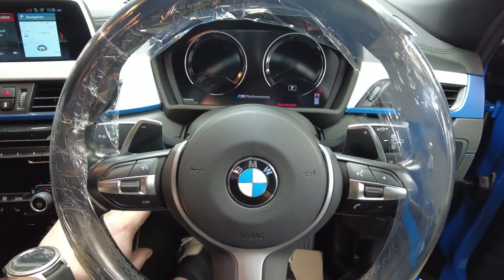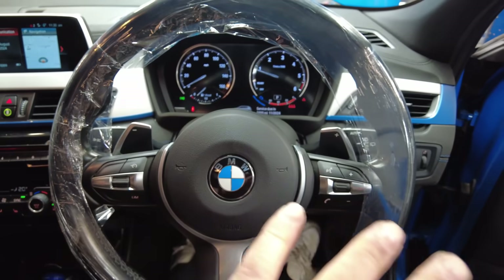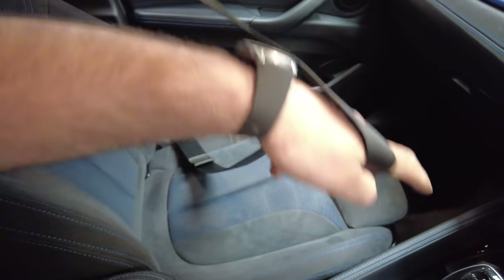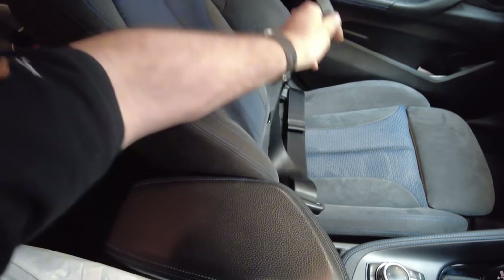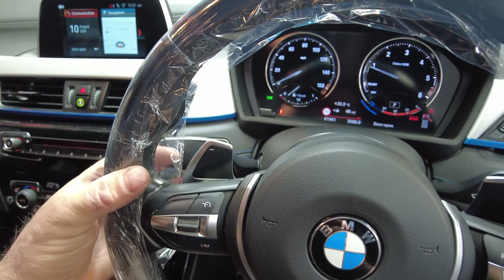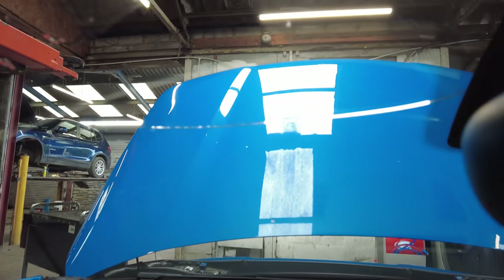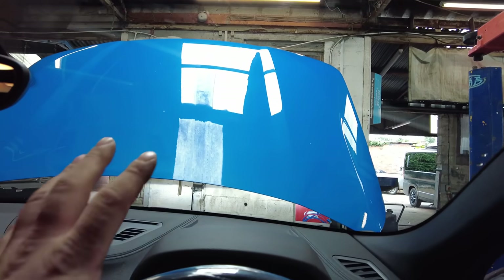We're in the vehicle, got it started, and while that's circulating for 10 minutes or so we're going to go around all the interior — making sure seatbelts are working correctly, no warning lights on the dashboard, all instrumentation is working, wash and wipes. I know I've got a dirty great big crack in the windscreen but that is getting replaced.